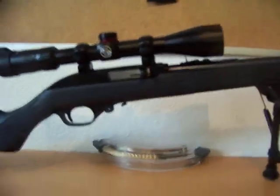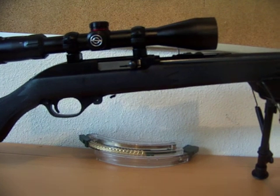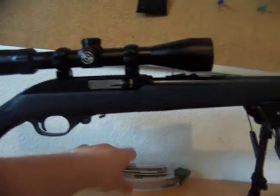This is my 795 — I have a bipod on it. That's basically all that I could actually put on it because it's not like a 10-22. They don't have stocks and all the accessories you can get for that.